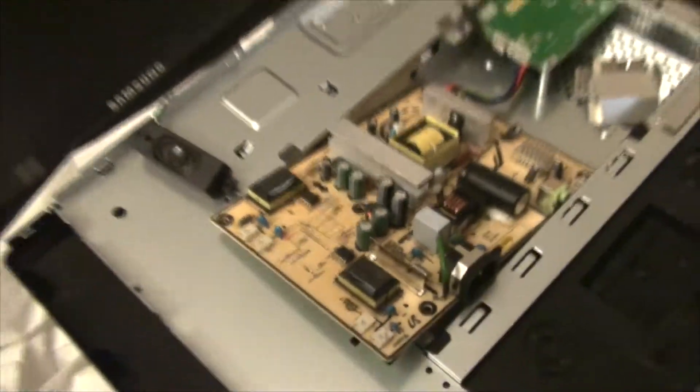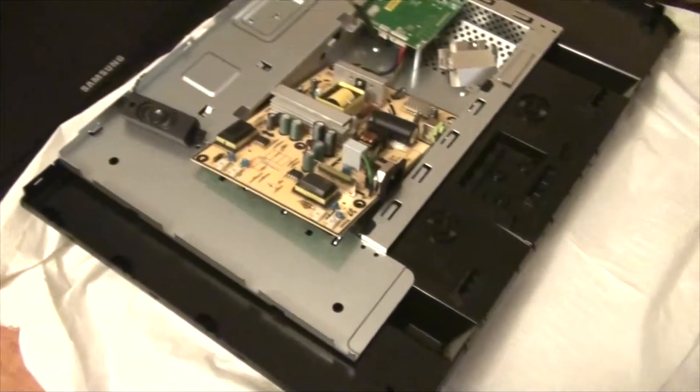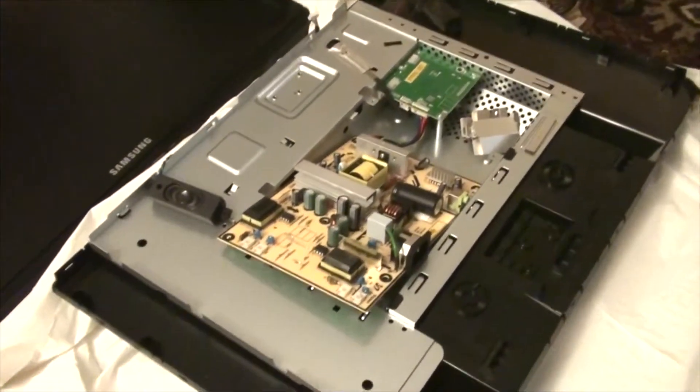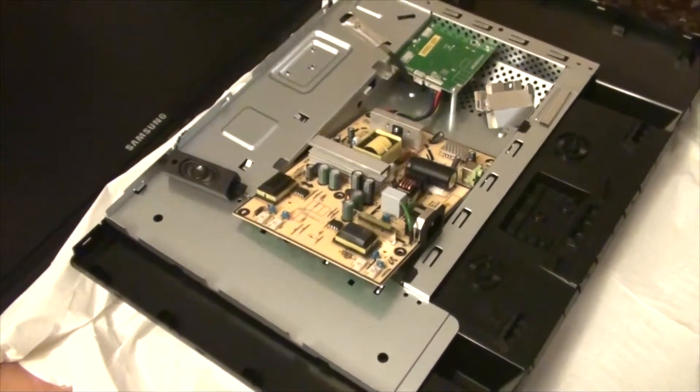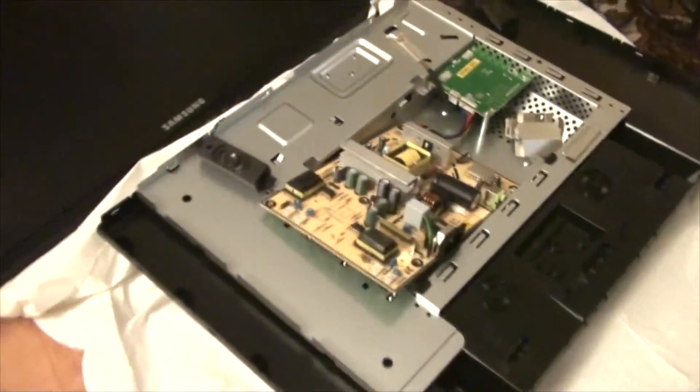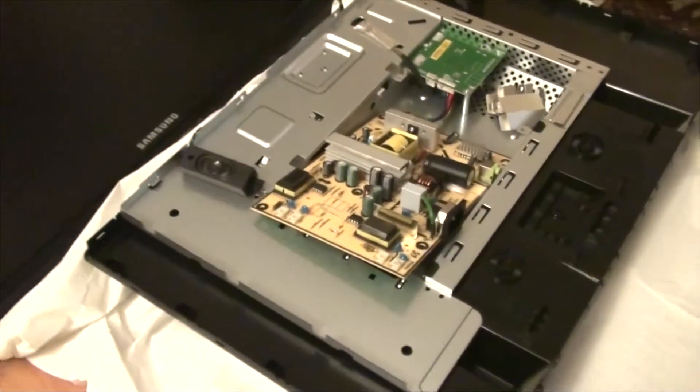I'd highly suggest that if certain capacitors have gone dead on you, just get the same set and replace all of them from the same company, because chances are the other capacitors are going to go dead later on too. That'll save you time down the road and get your monitor going again. It's a simple fix — you wouldn't have to spend money on a new monitor for the same size. Granted, they're fairly cheap nowadays, but just for fun, get your soldering practice on and feel accomplished about putting the monitor back together. At the end of this video I'll show the monitor actually working once I'm done.